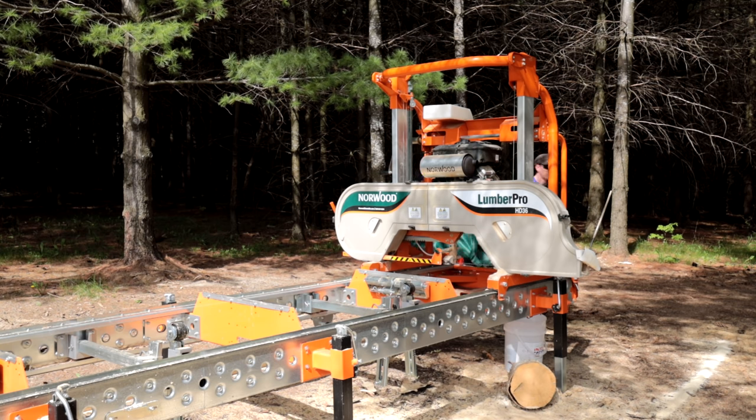Anyway, let's mill up those logs and get our overhang started, because that's what's on the agenda for today.